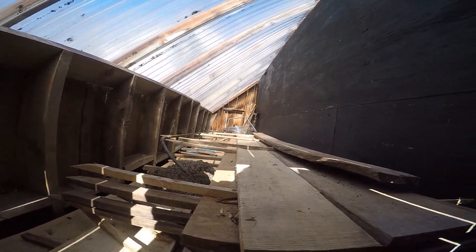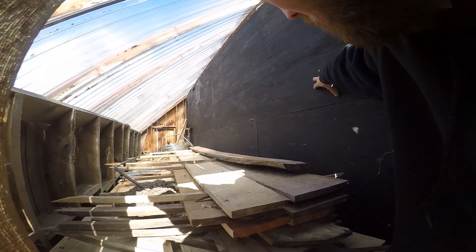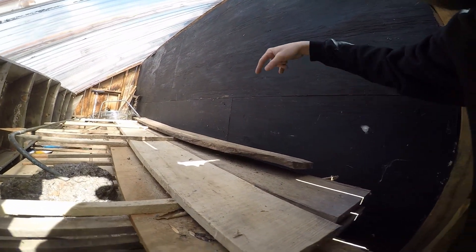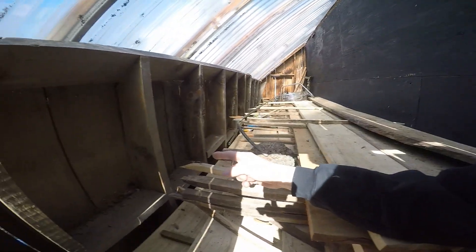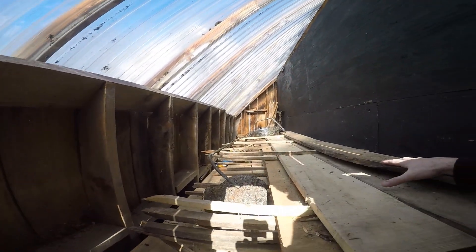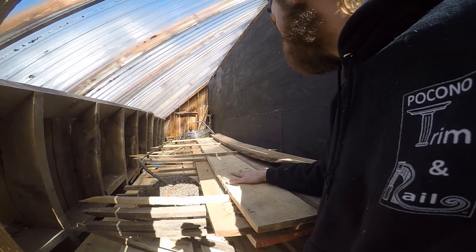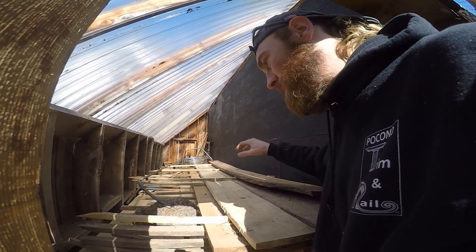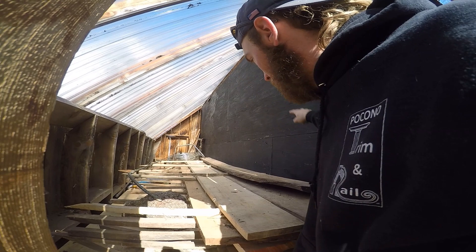The sun comes through this and hits this back wall, which is black. And behind this it's all insulated. The floor of this kiln is also insulated. The walls on the side and front are not, and they're open because when this gets hot it gets humid in here. You're taking 30 percent moisture content in these boards — you could almost imagine it like a bathroom when you get out of the shower. It's steamy.